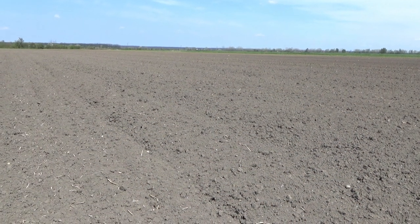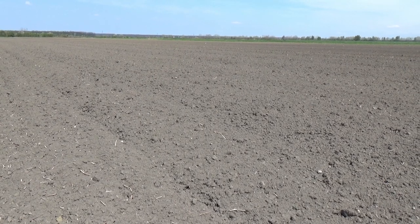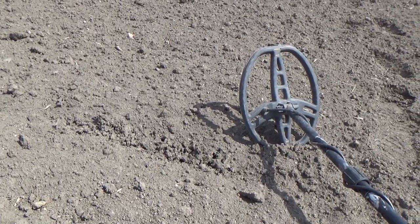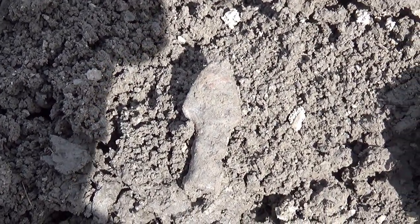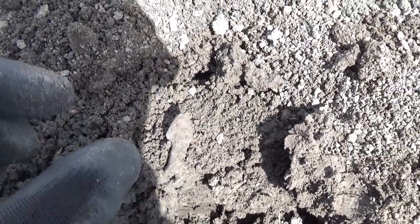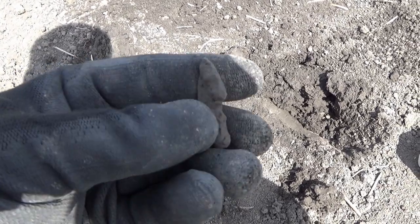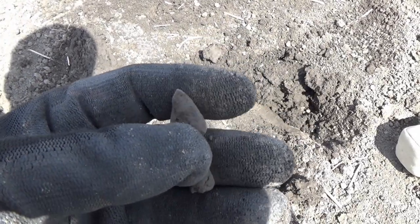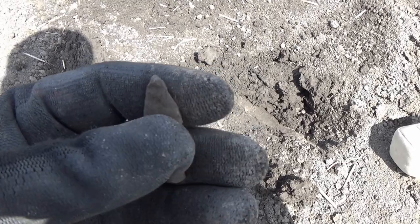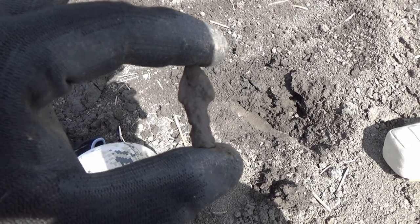We got ourselves the next find and this is an iron relic. I have to say it's a beautiful one — not the condition, but the find itself. Take a look at this. This is an arrowhead from medieval times. I have to say it's remarkable, at least in my eyes. I don't find these too often.